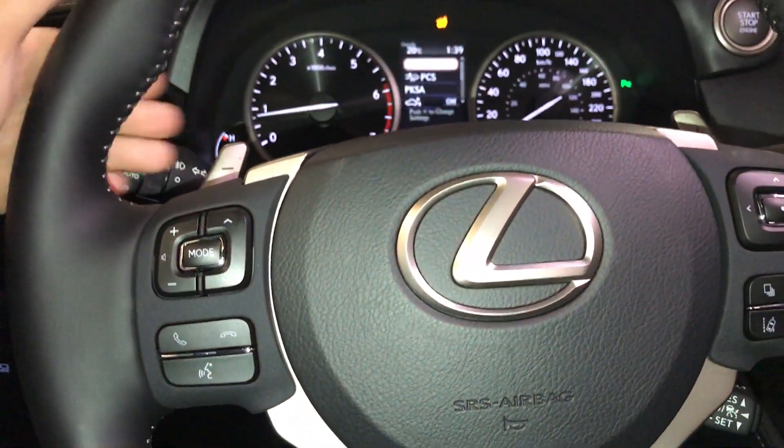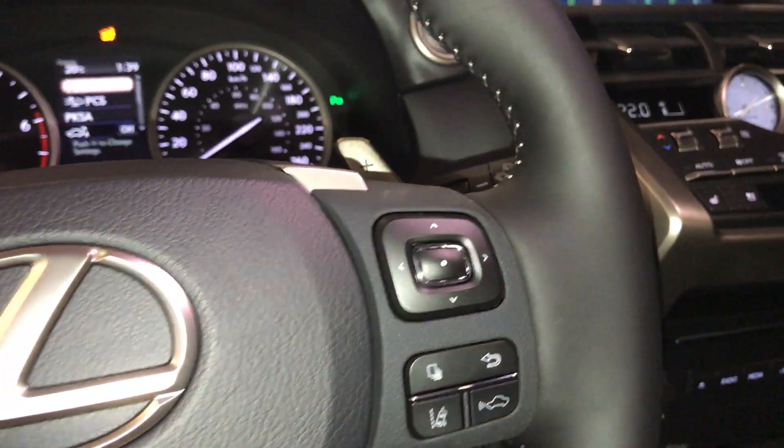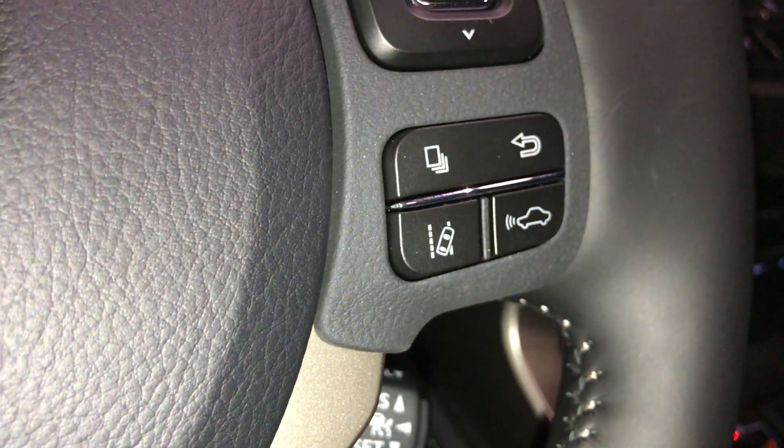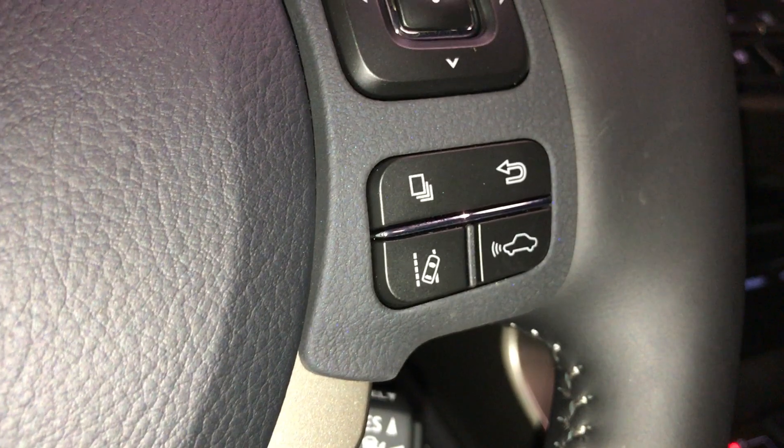Controls for your steering wheel — you have your paddle shifters, audio, and hands-free. You have your driver's information controls for your driving settings. Down below is your lane tracing assist with steering assist. It comes with dynamic cruise control and pre-collision.